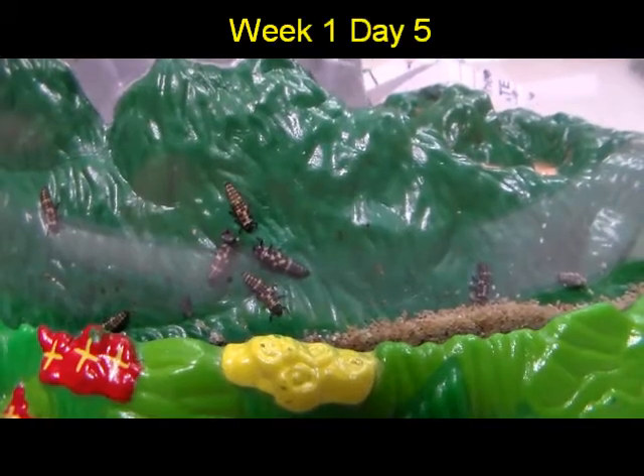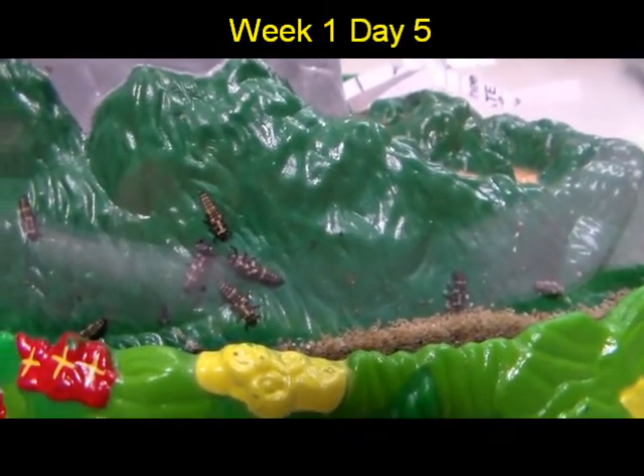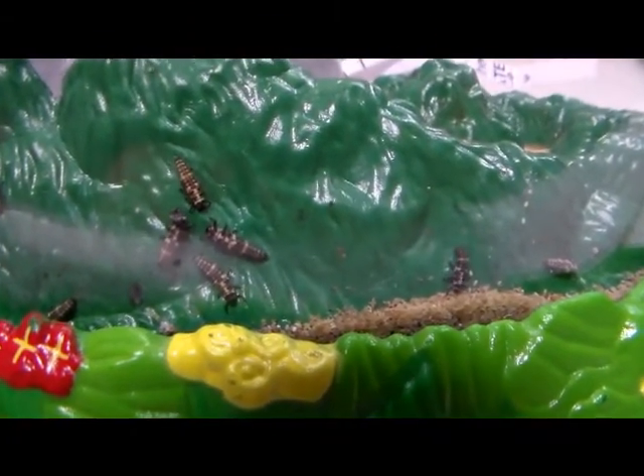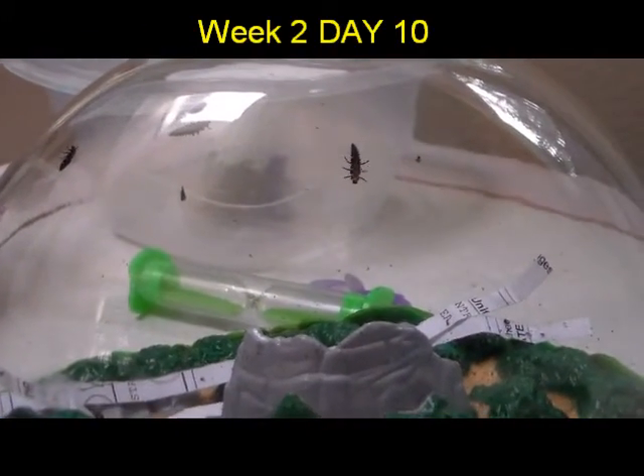Here are our ladybug larvae and they're getting big. We got this shipped to us about five days ago. I'll zoom in so you can see them. It came with the food, so they'll have enough to eat until they turn into the pupa stage.